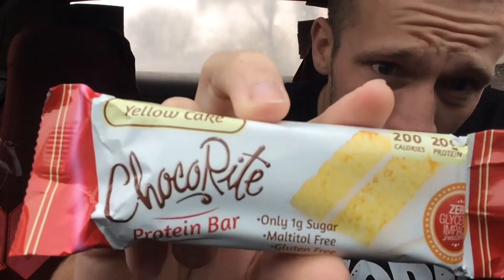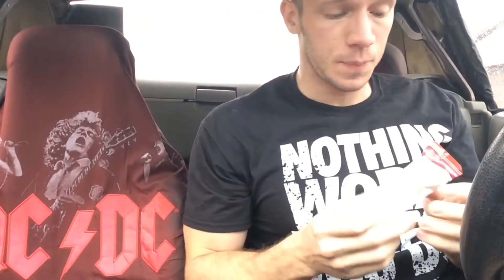I'm gonna go over this bar — it's the Choco-Rite bar, Choco-Rite yellow cake flavored. Got this for about 25 bucks for a box of 12 on TigerFitness.com. So I was really hoping I would love these bars. Let's see what's going on with this flavor.